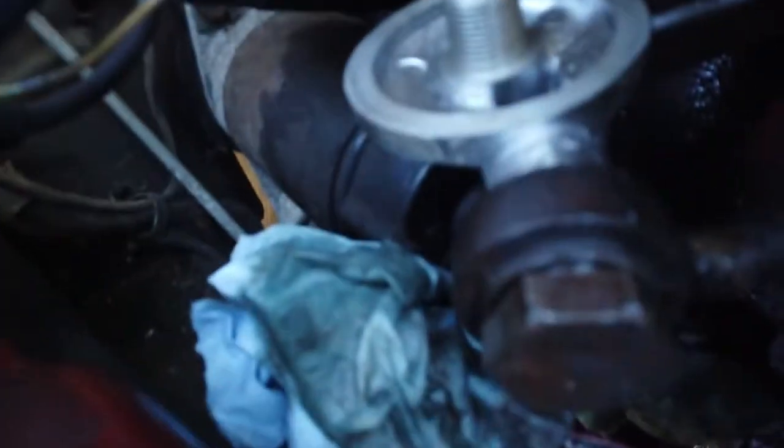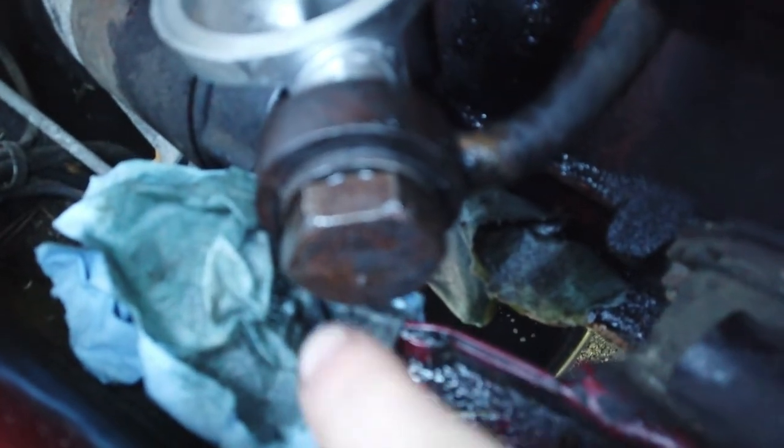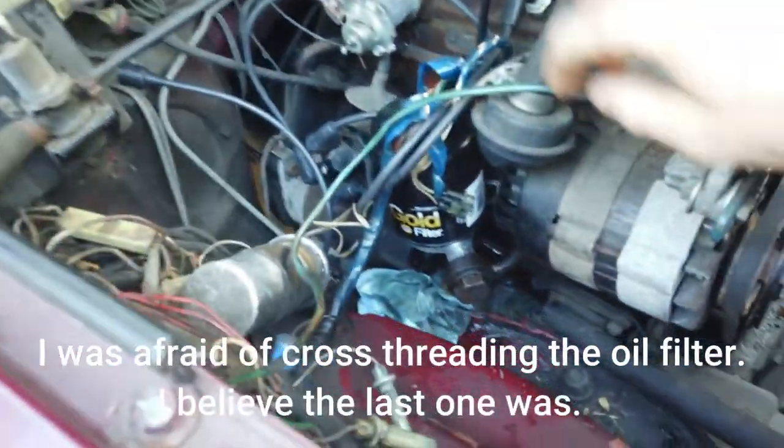What I did was put scratch marks on either side of the banjo bolt where the banjo holes were, so I know the correct orientation. We drained the oil, took the oil filter housing off, put the new filter housing on, and now we're going to put the oil back in. I'm struggling getting this oil filter to line up straight right now.